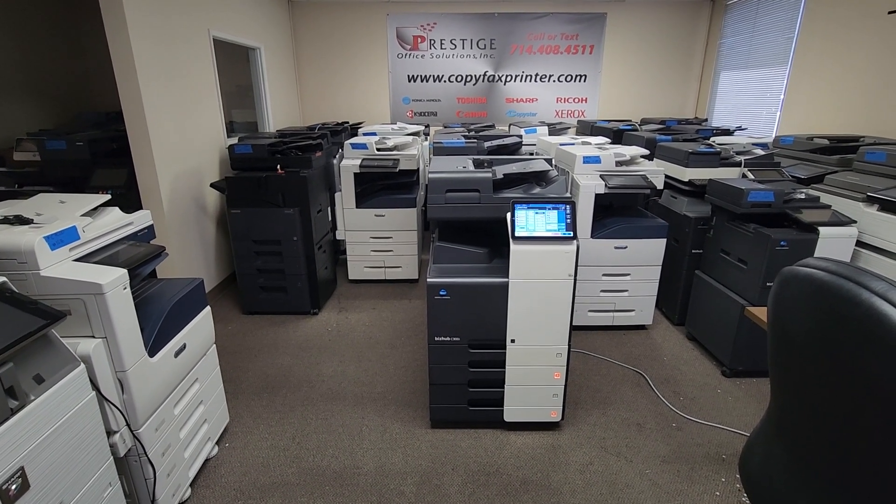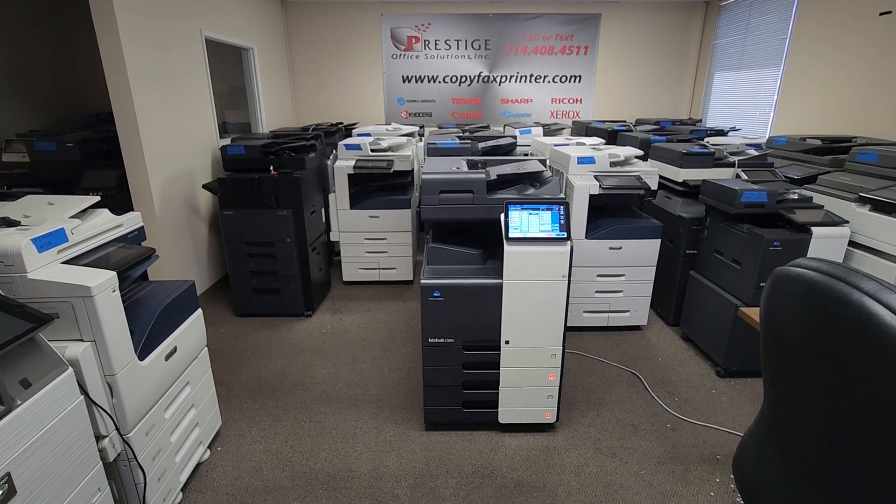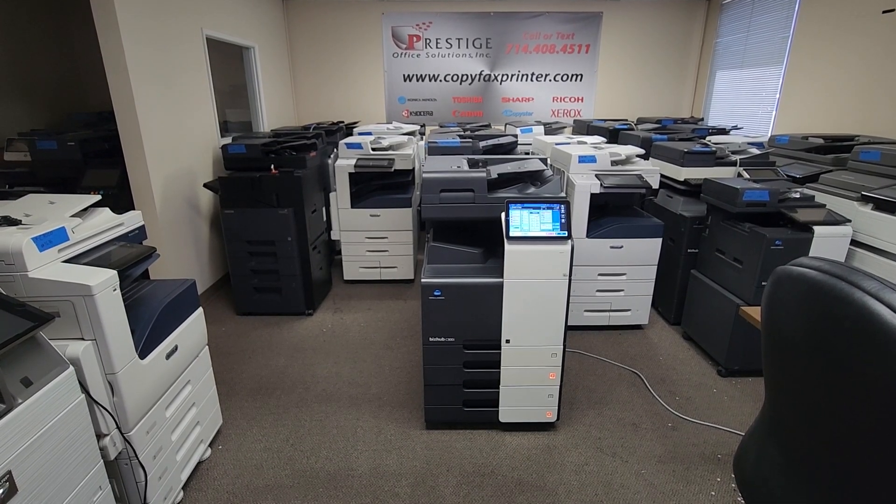Hey guys, I got a great machine here to show you. This is a Konica Minolta BizHub C300i multifunction color copier, printer, and scanner.